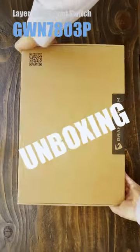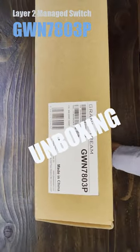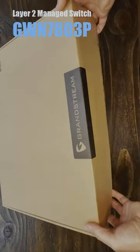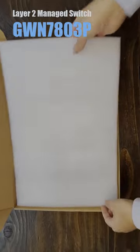Today we are unboxing the Grandstream GWN7803P Managed Switch with Dynamic PoE Output. The package is insulated with polyethylene foam.